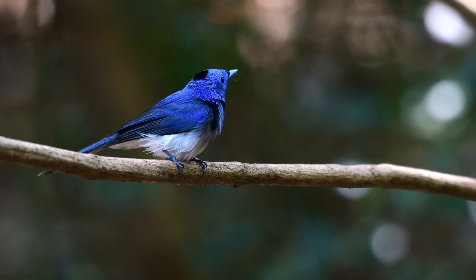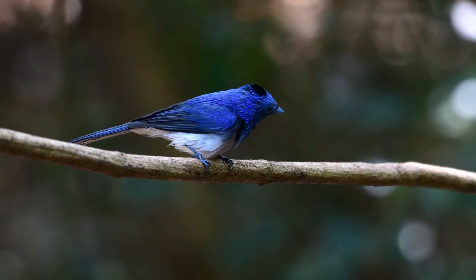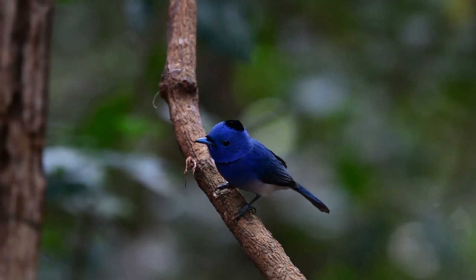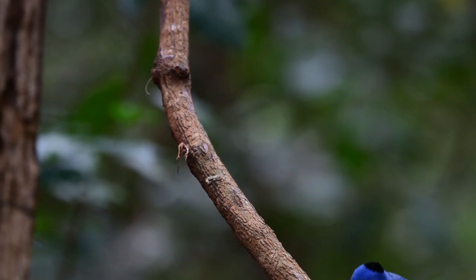Let me know what you think about this wonderful looking bird. Do you think it's one of your favourites? Would you like to see more? If so, get in touch with me — I can show you where.